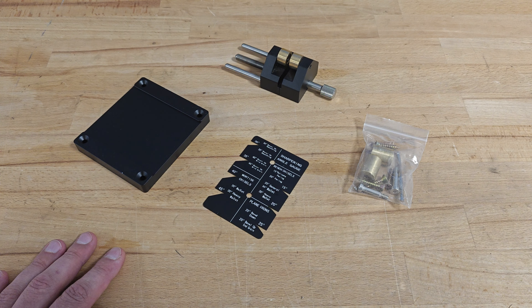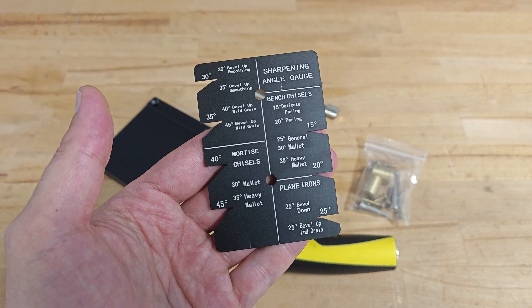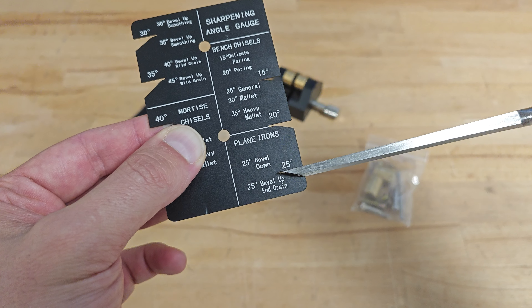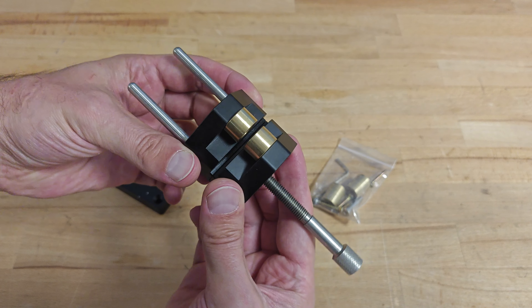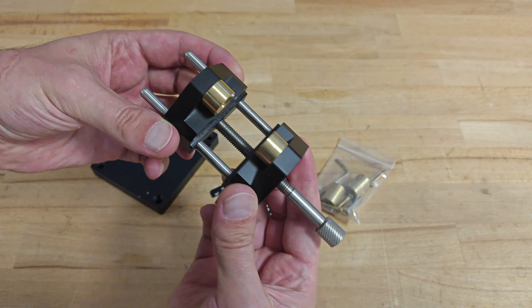The good thing here is that Temu has great support, and if you somehow fall into a similar situation to mine, you'll get a full refund with no questions asked. I won't be able to properly sharpen my chisel, but let me show you the idea behind this product. First, you get a sharpening angle gauge with all the different angles your chisel might have — it's really helpful for determining the angle on your chisel if you're not sure, and for checking the angle after sharpening.